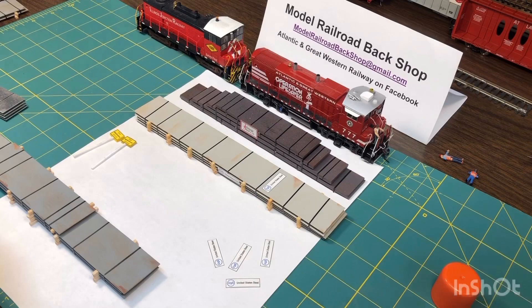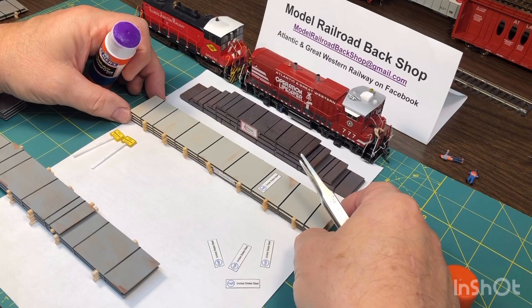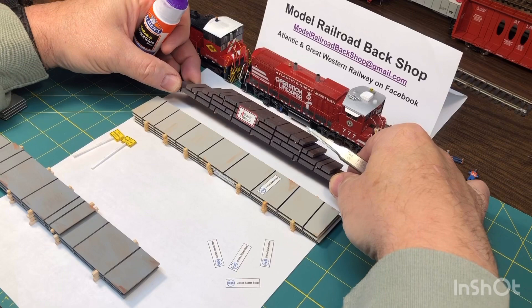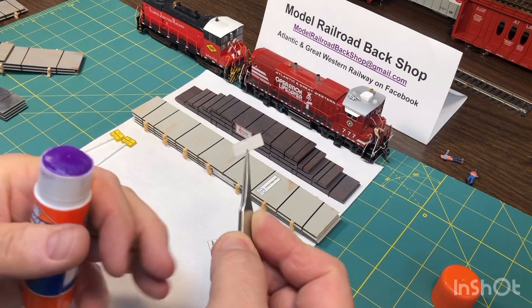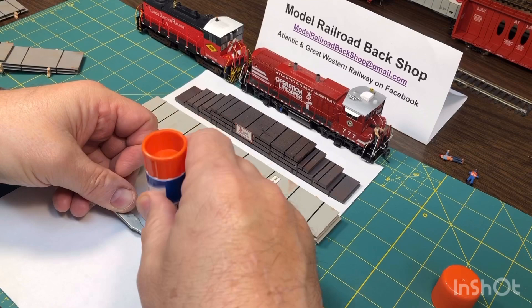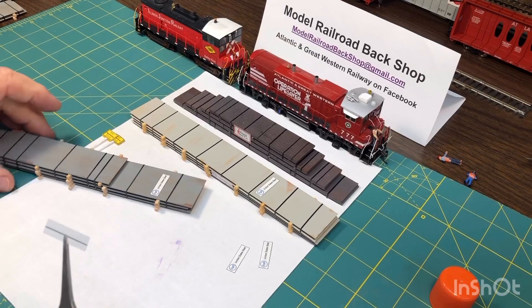We're back with another idea for the school glue, and that's signs for loads. Here's some loads I did for a friend of mine — he has a Birmingham Southern Railroad that he models, made by U.S. Steel. Here's some for my Illinois Steel Company, based out of Calumet, Illinois. This is the same procedure: go to your favorite word processor or art program, print off your signs, write on the paper, put a little bit of school glue on the back, and place them appropriately on the load. Let them dry — that's how simple it is.